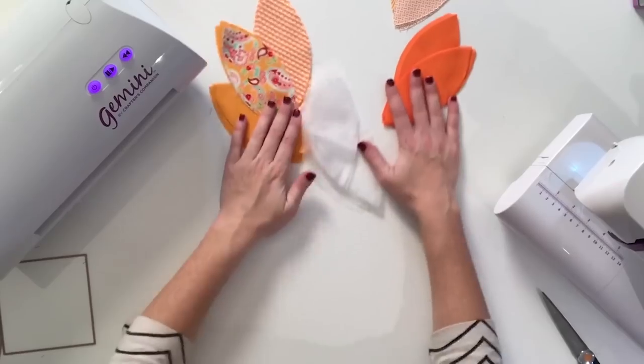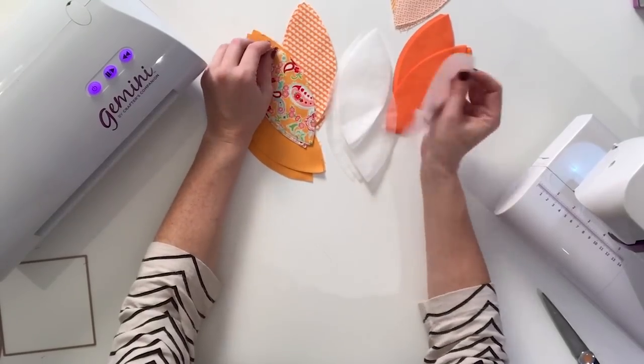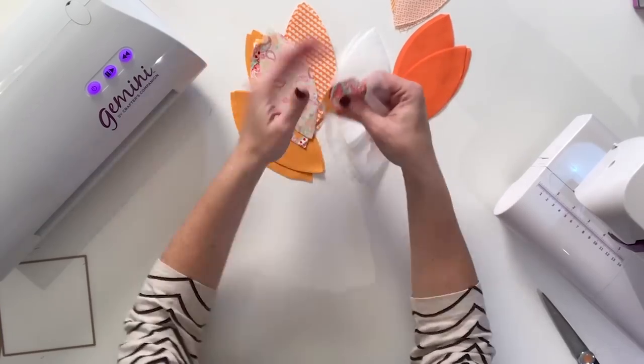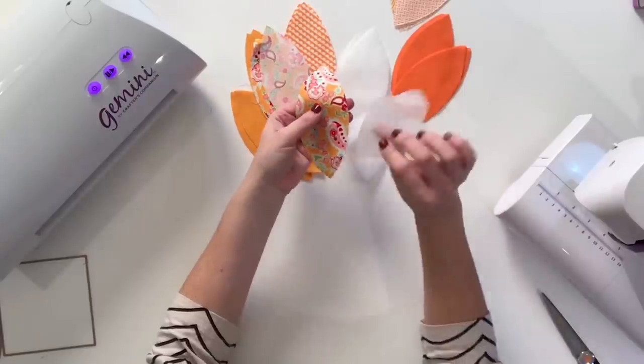Once you've got everything cut out — all of your stabilizer, all of your squares, and all of your orange peels — set the white squares aside, because now it's time to assemble our peels with the stabilizer.